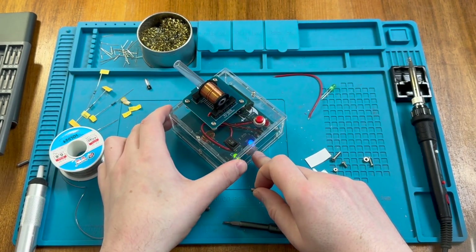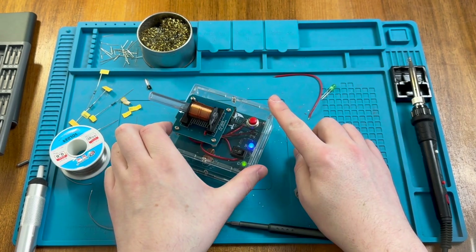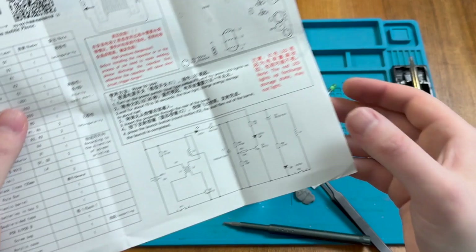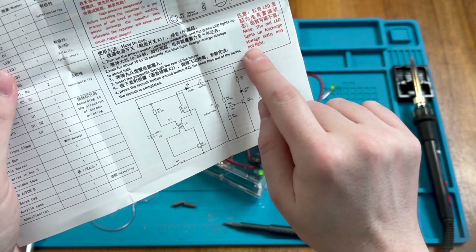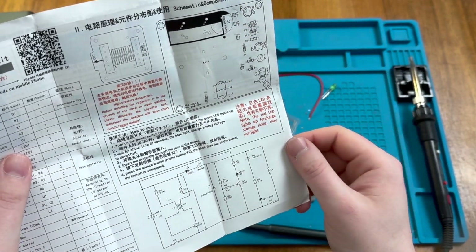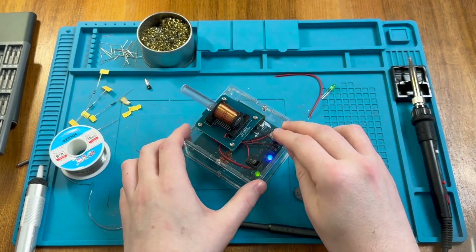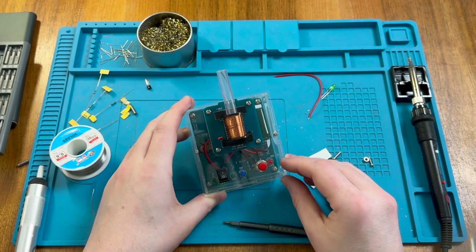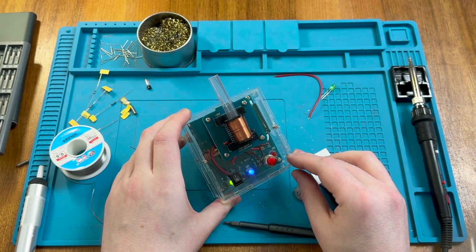The blue light indicates 50% charge, and there's a red light for 100%, so it might be worth waiting a little longer. The instructions say we need to wait 10 to 30 seconds for the blue light to change, and note that the red LED may not light in the full charge storage state. But after about 30 seconds we probably still have acquired enough charge in the capacitor for effective operation. That was definitely more exciting! That's lots of fun — I'm going to need to go collect the items I've pinged around the room. I hope you found this project super interesting and fun, and I hope to speak to you again soon in the next video.